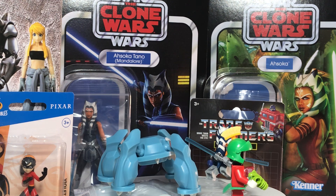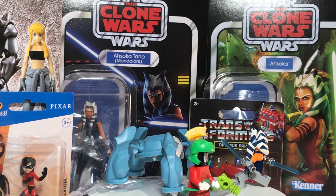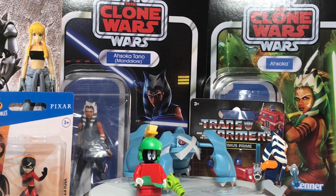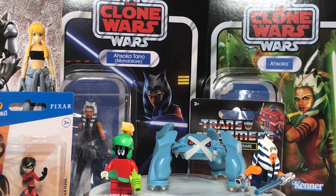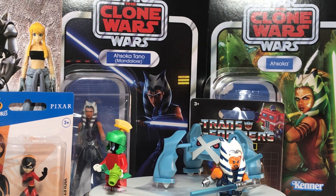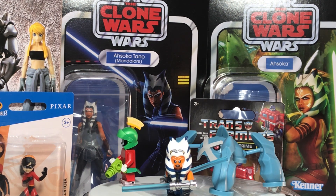It's similar to when you send something to PSA and they put it in a case and grade it and send it back. We're just cleaning the used figures that we have. We will also do it for you — we have a refurbish fee, it's like five dollars on the site.